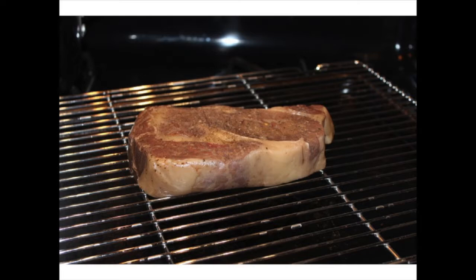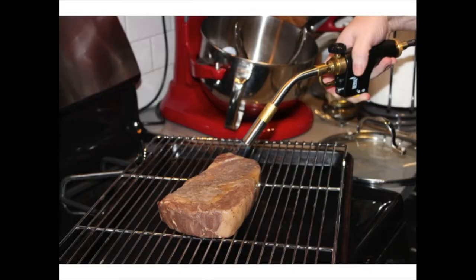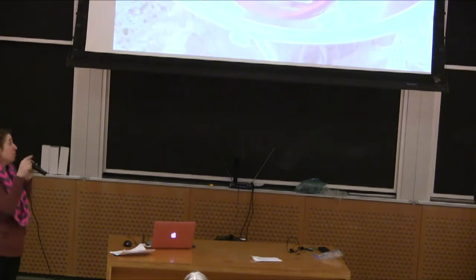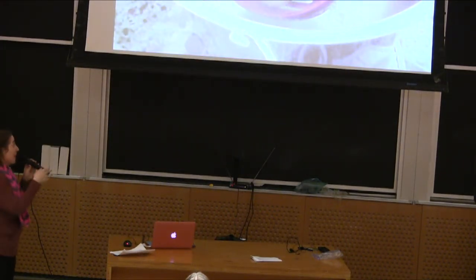In walks Auntie Bethy, who got us a blowtorch for Christmas — the gift that keeps on giving. There it is, and we were able to finish the steak that way. There's another way you can finish things with sous vide: you can take a cast iron pan and do it really quickly. I never do it fast enough and I end up overcooking the outside, so the blowtorch was great for that.